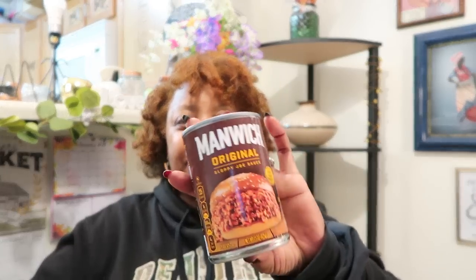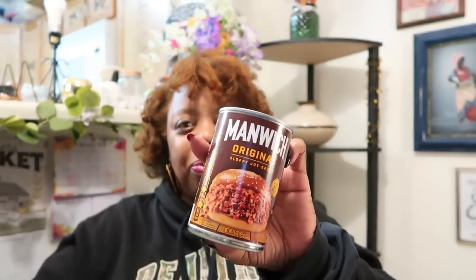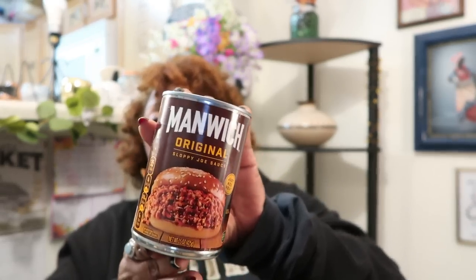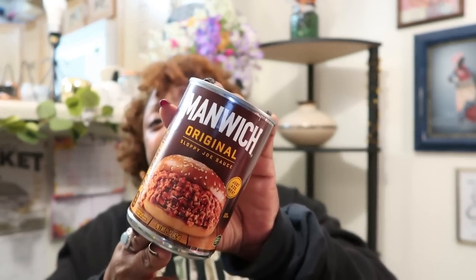It's around that time again — I haven't had a Sloppy Joe in a while, so I bought some Manwich Originals. They restocked all the Sloppy Joes at my local Dollar Tree and this expires July 22nd, 2022. I love my Manwich, I love my Sloppy Joes — even though I eat them on wraps instead of buns. An effort is an effort.